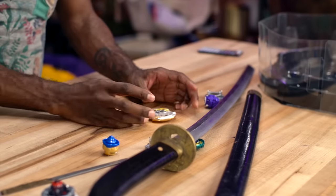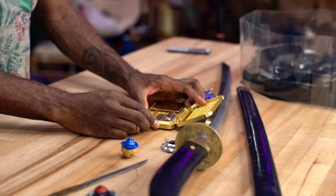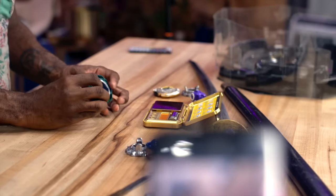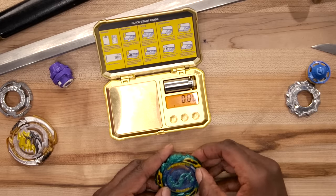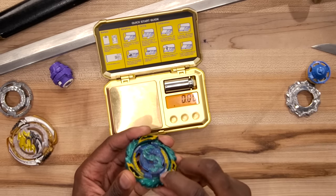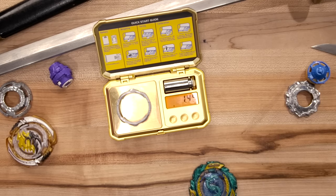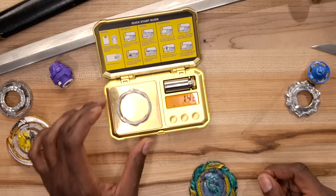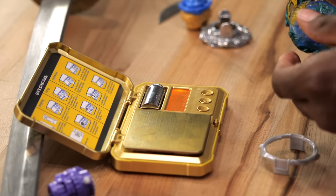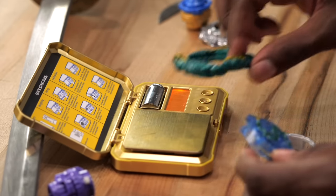All right so we got weighing — that's what we're doing, we're gonna weigh these things. So let's do some scale practice here. We're gonna start off with the Vanish Cobra. We're gonna pop off the gravity ring. Another thing I love about Hasbro that they've been doing recently is different gravity rings — that's fantastic. Comes in at 1.42 grams. Seven grams here.